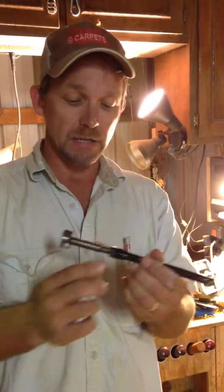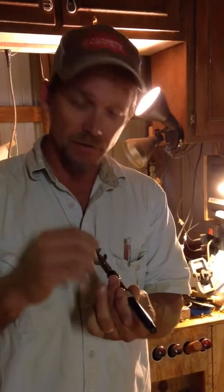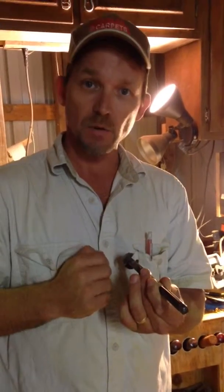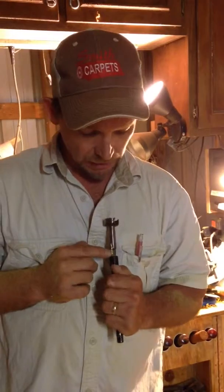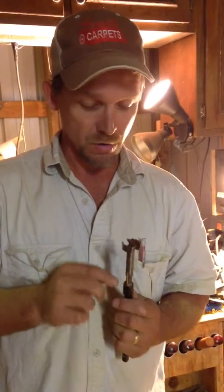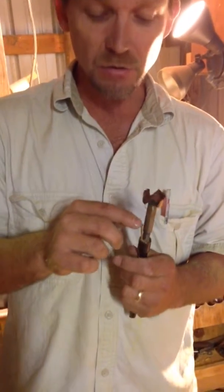What I did is I came to my grinder and I ground a real small groove in the end of my Forstner bit shank. Then I took a little small nail, and what happens is you take that groove and put it in the very corner of the end of the extension and Dutch key it.